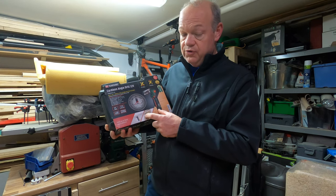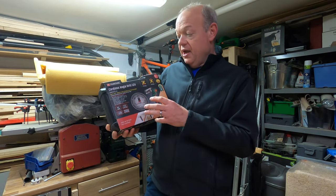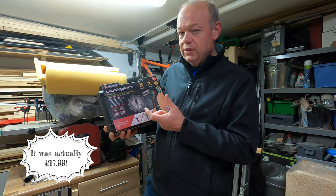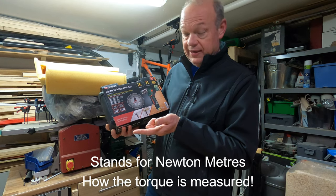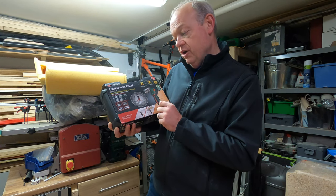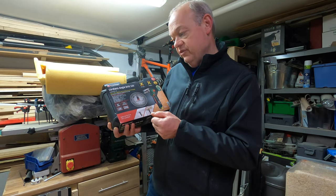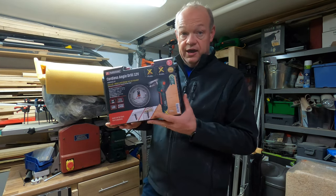This is just the bare unit — it doesn't come with the battery and charger. So if you're buying this unit you'll need to buy those separately unless you've already got them. I think this was either £14.99 or £19.99 — I'll put the price on the screen. It says on the box it's got 11 Nm of torque, adjustable angles of zero, 22.5, 45, 67.5 and 90 degrees, a maximum chuck capacity of 10mm, and a maximum screw diameter of 6mm. Should be okay for the job.